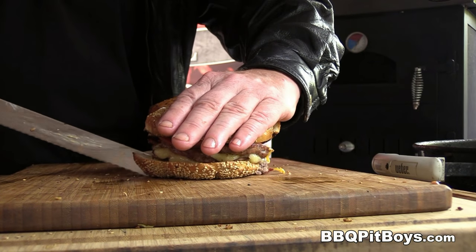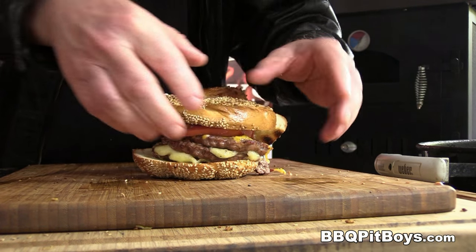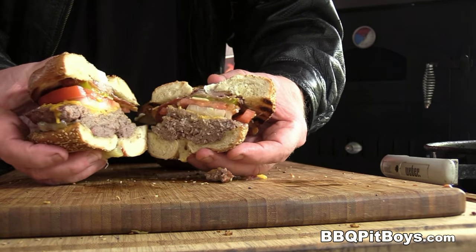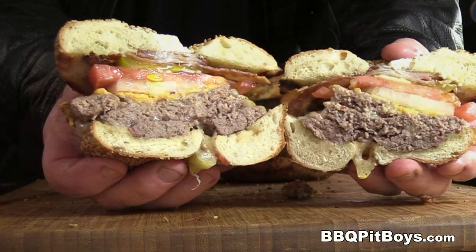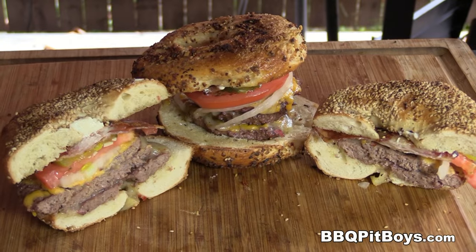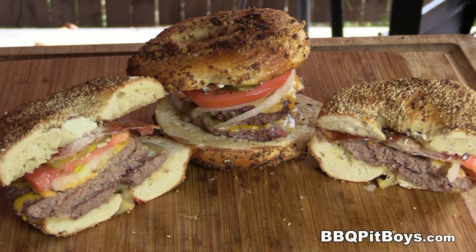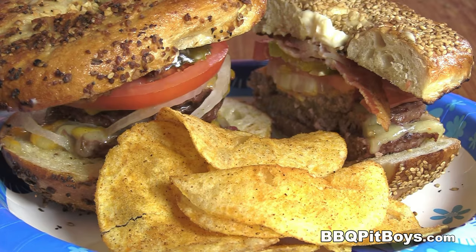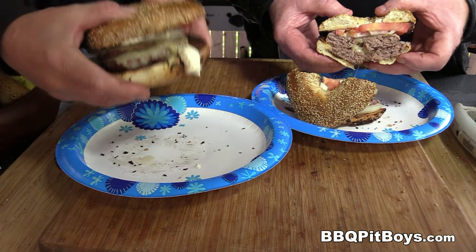Now let me cut one of these right down the middle for you — we always get that request. There it is. And of course, as always, we do apologize for eating in front of you like this. But we call this Pit Master Privilege.